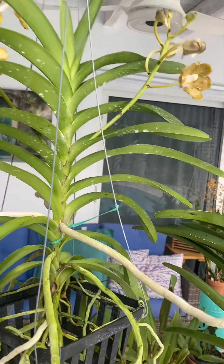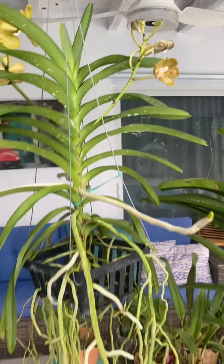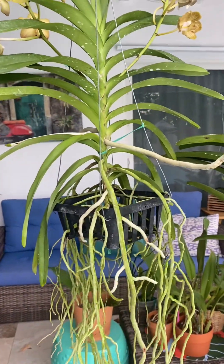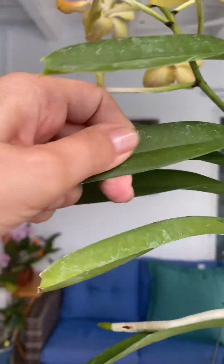I think these white spots might be from hard water or a lot of minerals — I heard they have well water over there, so some of the plants come like that. The growers say you just take a little bit of water and it washes right off, and it does. So I might need to give her a little wash.